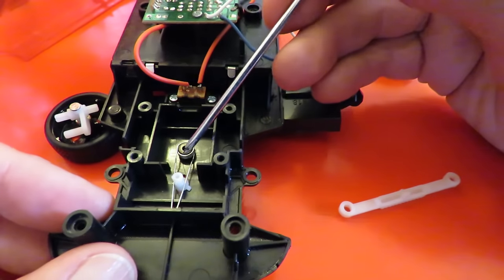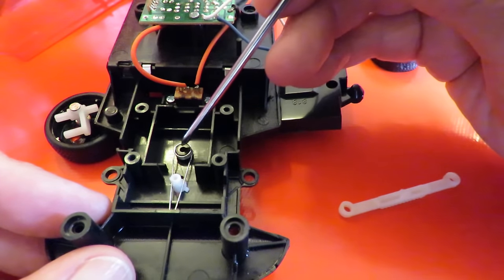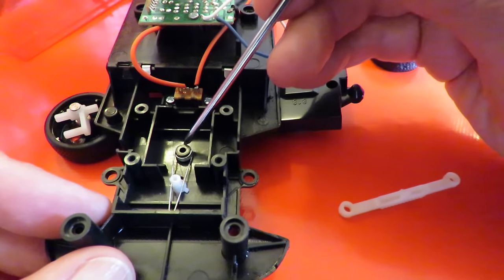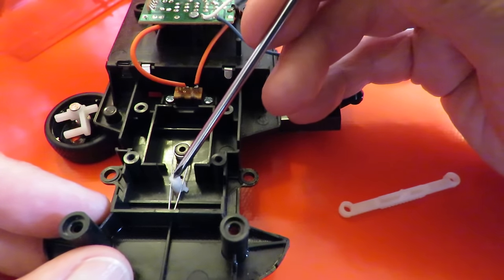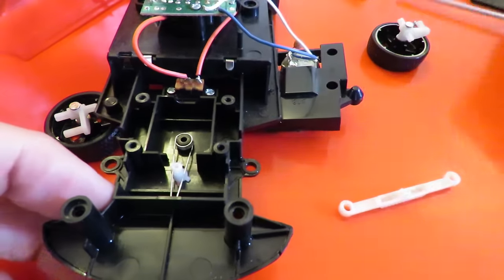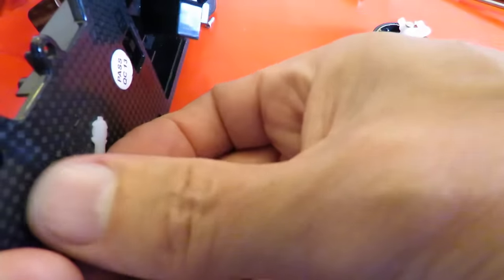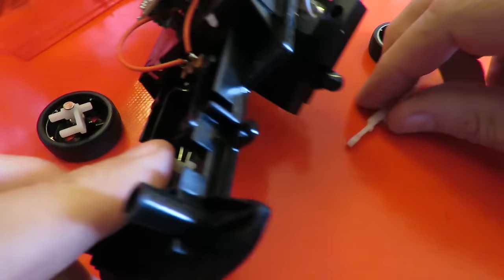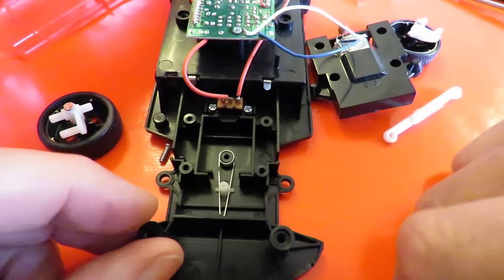That's the spring he's talking about in his comment. The circular bit fits over that round peg, and the legs go either side of the peg that comes up from that arrow. So that's that - that's how it needs to go back.